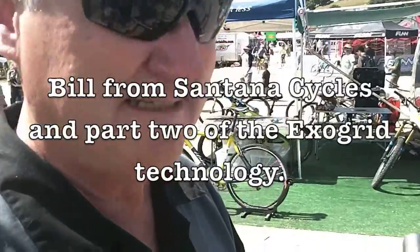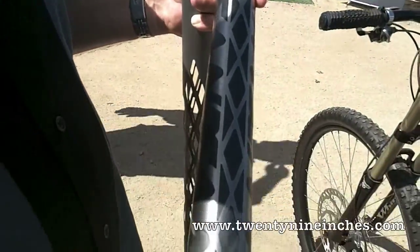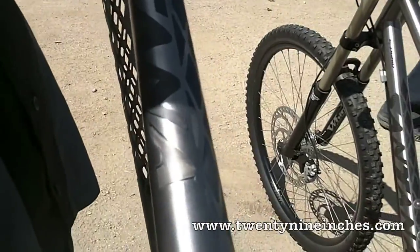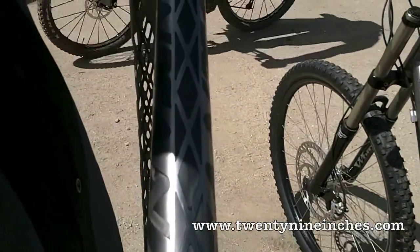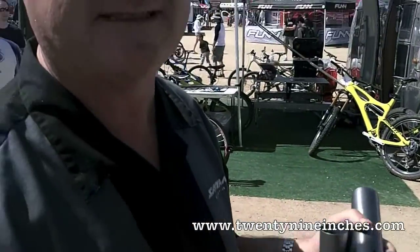The best part is still to come. The best part isn't that it's lighter. The best part isn't that it's stiffer. The best part isn't how cool it looks. The best part is what it does for the rest of the ride. This is a bilaminate damping system.